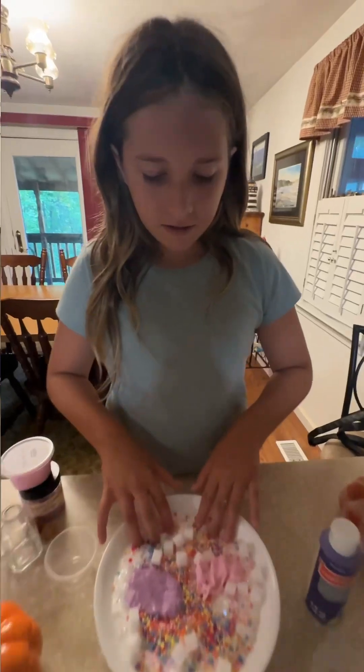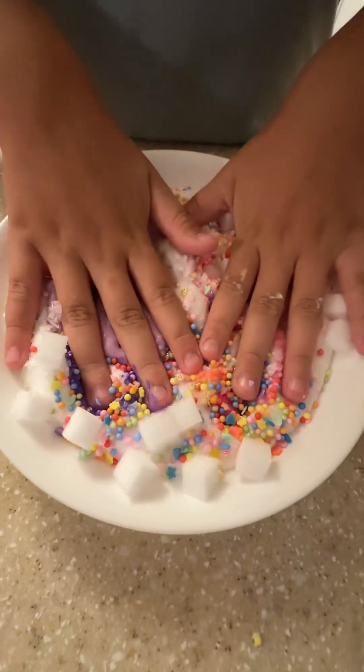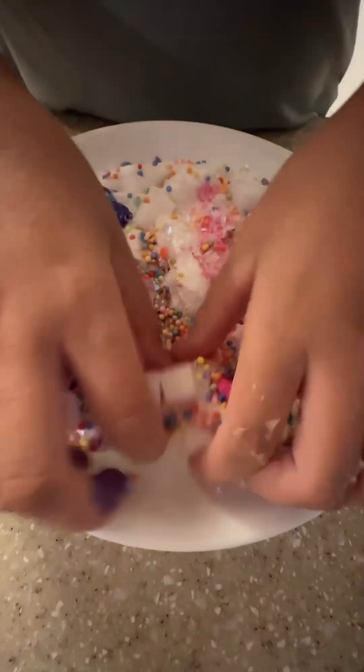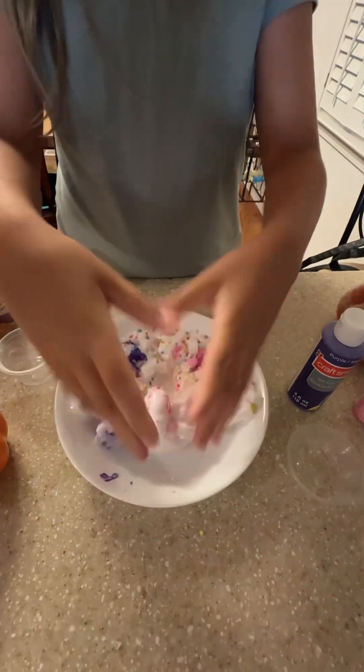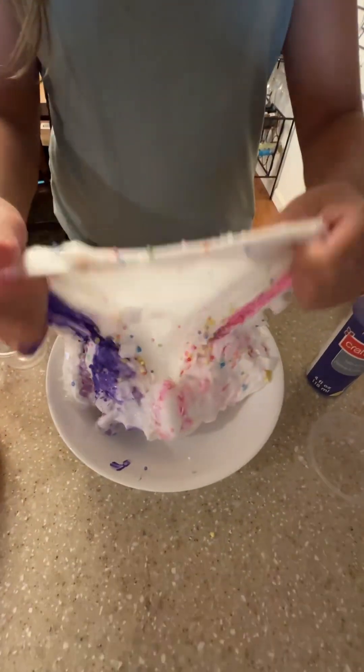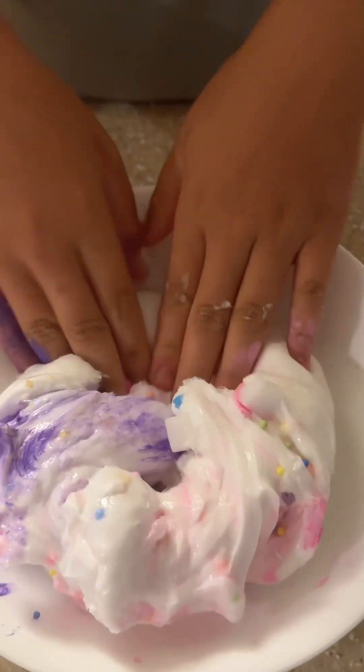Now I'm gonna mix it. Such an ASMR. I'll mix it. I'm gonna mix it.